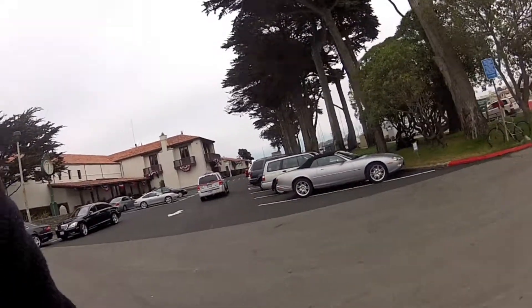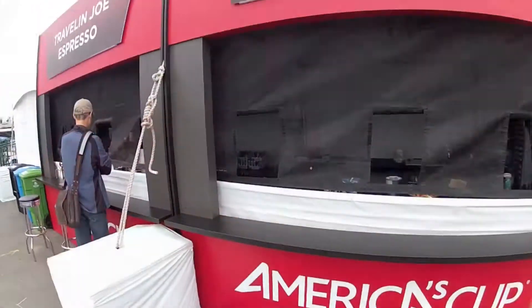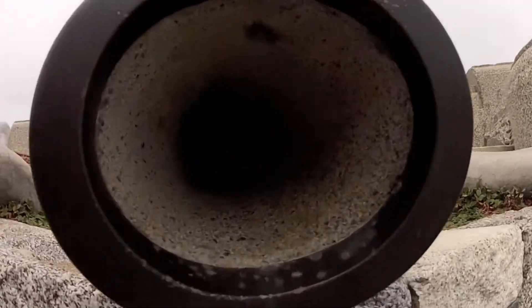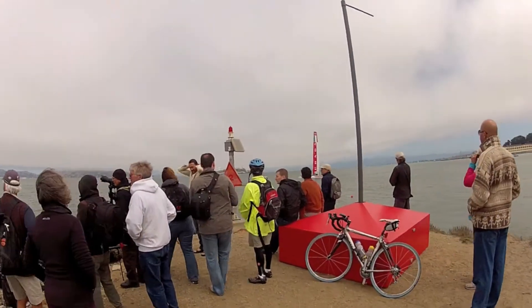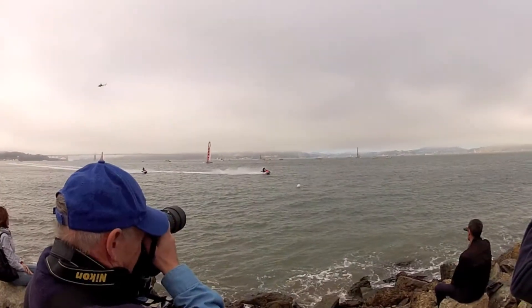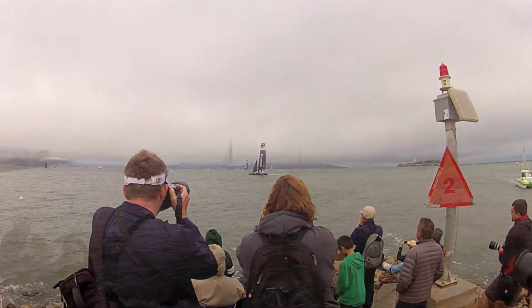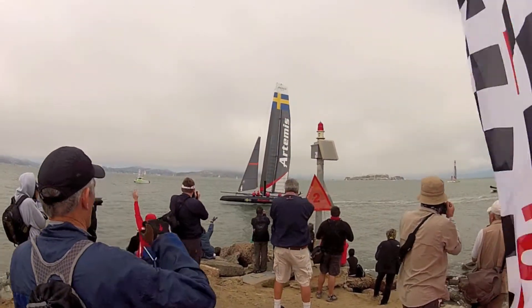That's the Yacht Club. We're at the wave organ — woohoo!